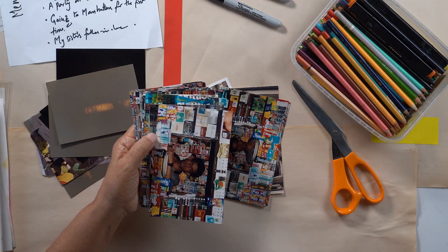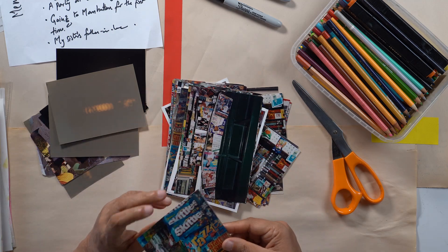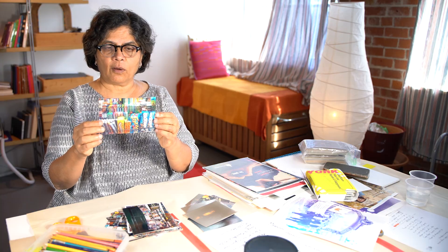I remember in New York being struck by the fact that there were these small kiosks where they sold newspapers and candy. I love taking photographs of these kiosks with all the bright, colorful candy. These are the photographs that I took — I took a ton of them. And I was always fascinated, since I was so new to the United States, by the American candy — all kinds of candies. It was like, oh my God, all this candy.